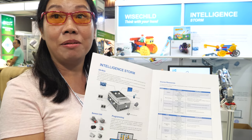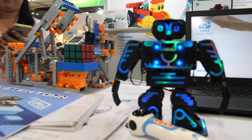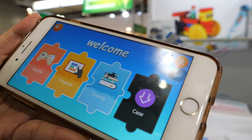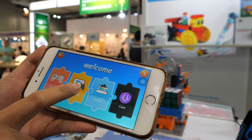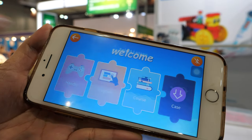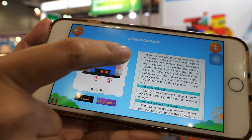Would you like to see our mobile apps? We have iOS and Android. For example, the Wise Child app lets you use it as a remote control, and you can do simple programming right from the app. There are instructions built in as well.